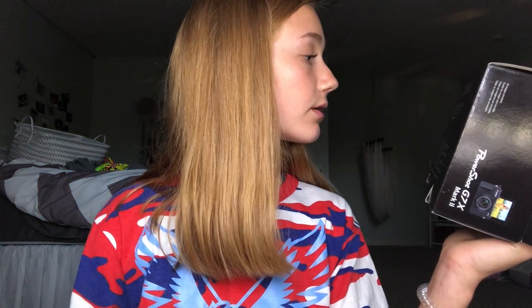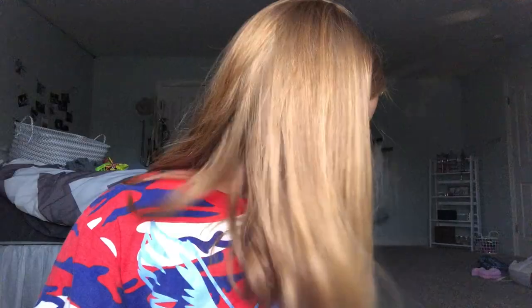I just realized I thought this came with an SD card because that's what it said, but there's not one in here. That kind of really sucks because I don't know how I'm going to record anything with it.